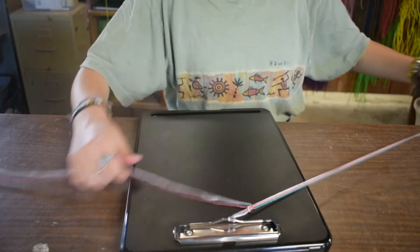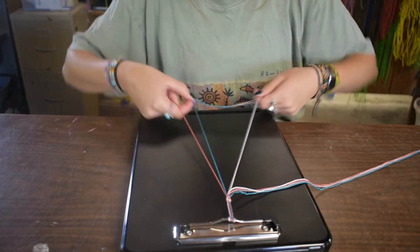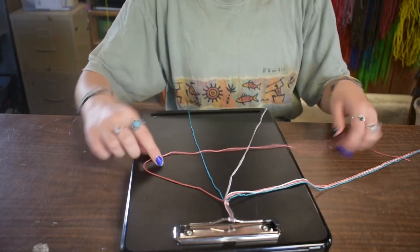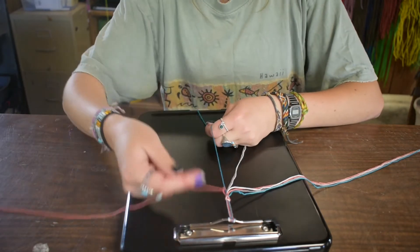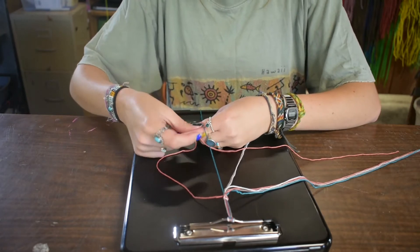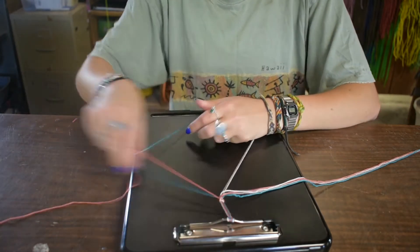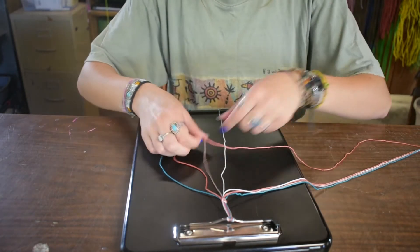Then set this to the side and do the same thing on the other side. We're going to make a nine this time — four on this side, nine on this side. Pull through. It's going to look a little wonky at the beginning because you're getting your strings in the right order, but don't worry, it'll turn out. Take the gray — same thing.